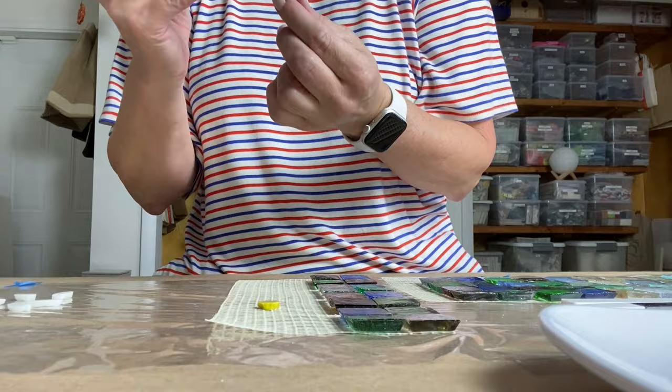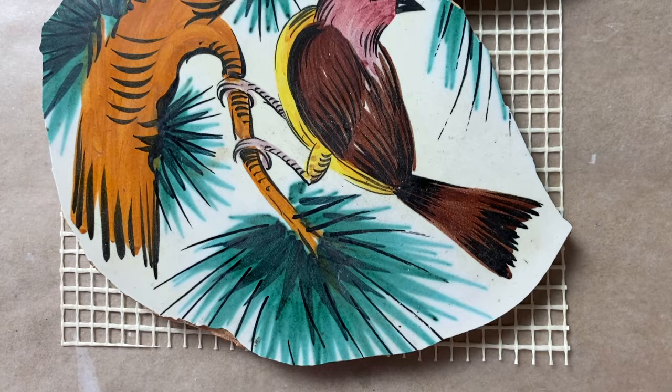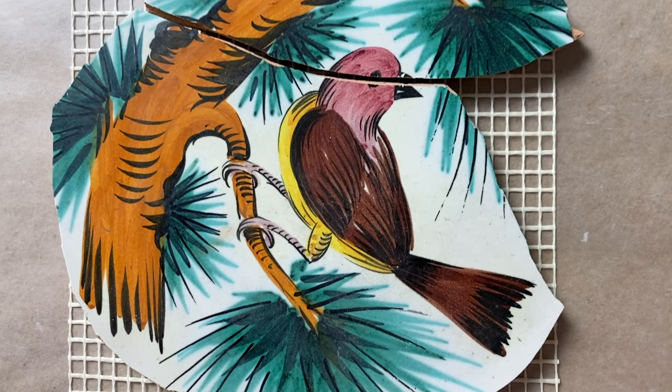Tiling on mesh also allows you to create adornments that are maybe 2D or 3D, to be used later in a larger overall mosaic. Mesh also allows you to keep certain materials — like a broken plate or a broken tile — together so they stay safe until you're ready to use them. Mesh also allows you to create all sorts of figures and your own substrates.